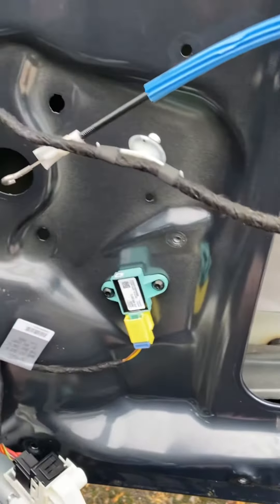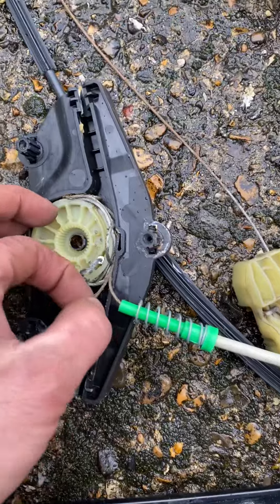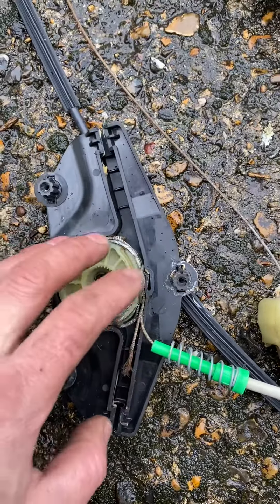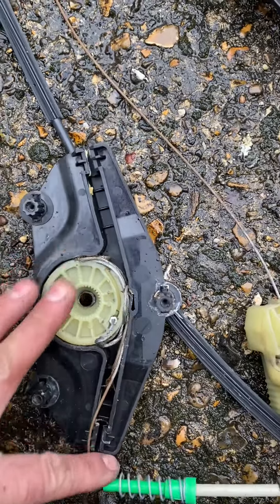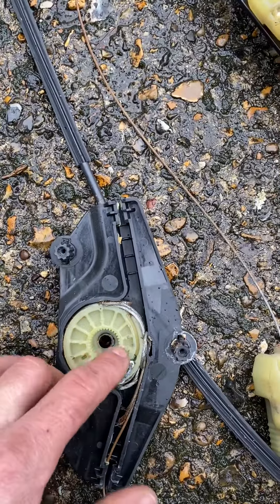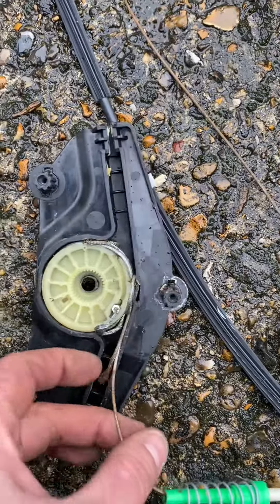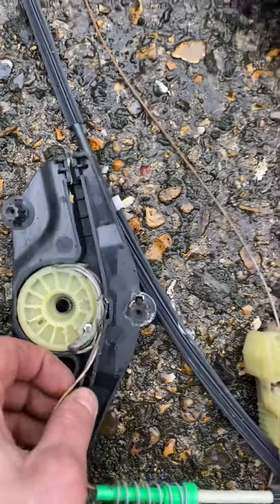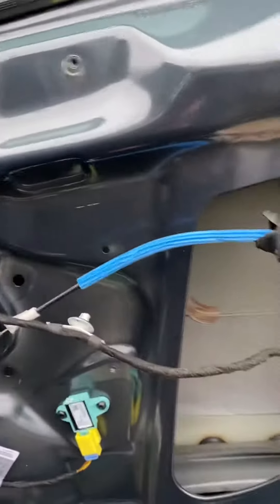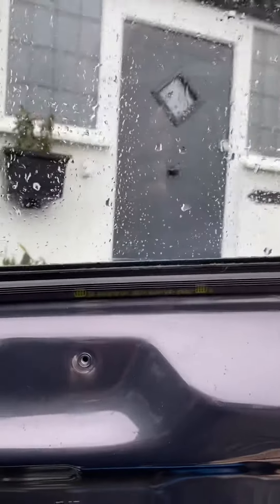Hi, today I'm just changing a window regulator for a customer. This is the old regulator where over time the grease that they pack it with — this is on the Audi A4 — dries up and moisture probably gets in between these cables and then eventually they snap, and the window won't go down. Fortunately it got stuck up, especially in the winter.